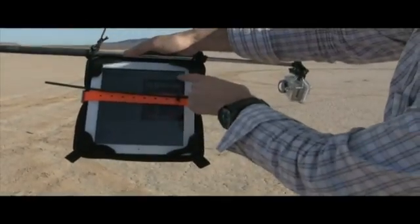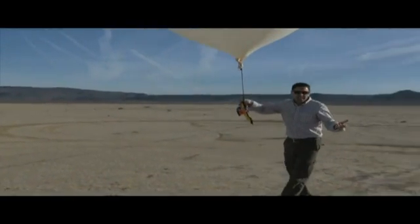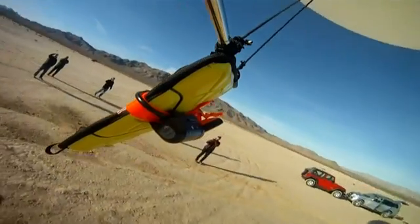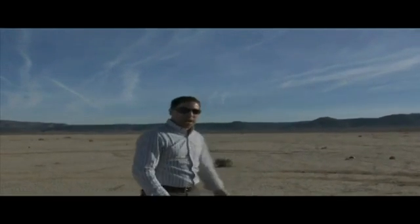I'm gonna go ahead and start the iPad up here, showing that it's a functioning iPad. We're gonna let it rip — good luck! We'll go ahead and track it, see where it lands. Cross our fingers and hope for the best, see what happens.